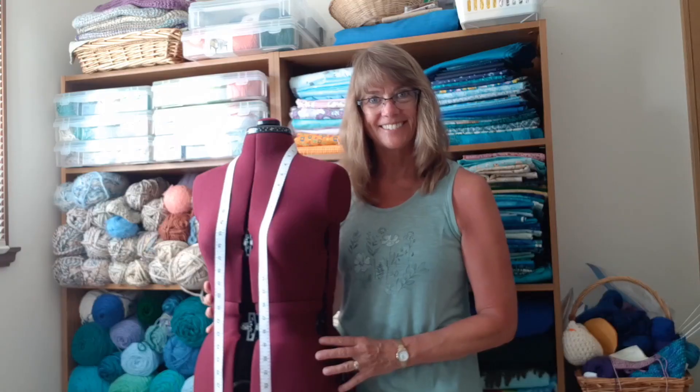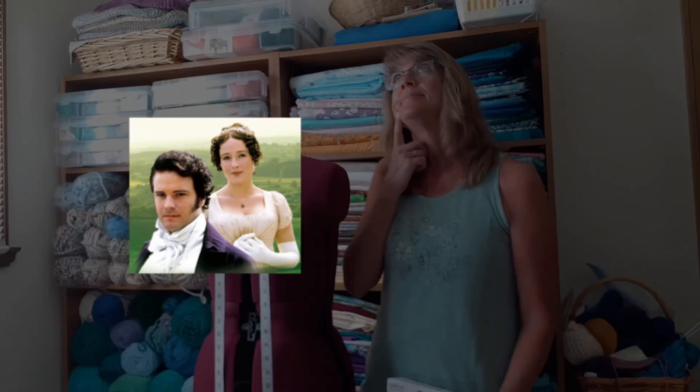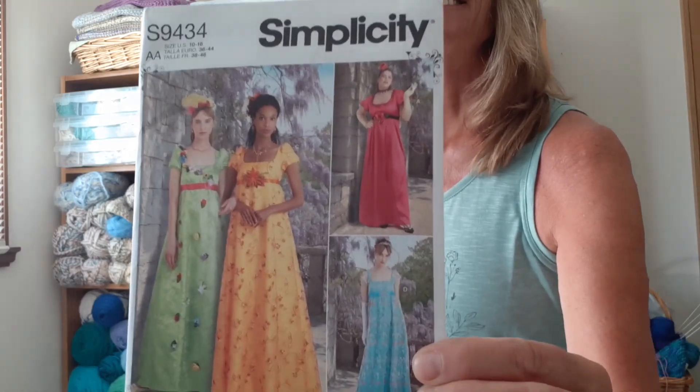Hi, I'm Joanne and thanks for joining me again at Crafting with Confidence. Have you ever wanted to make something just because — not that you really needed it? Well, a while back I promised a dear friend of mine that I would sew her a special dress. After setting up my mannequin according to her measurements, I decided a Jane Austen inspired Empire dress would be perfect, as we both love all of her novels.